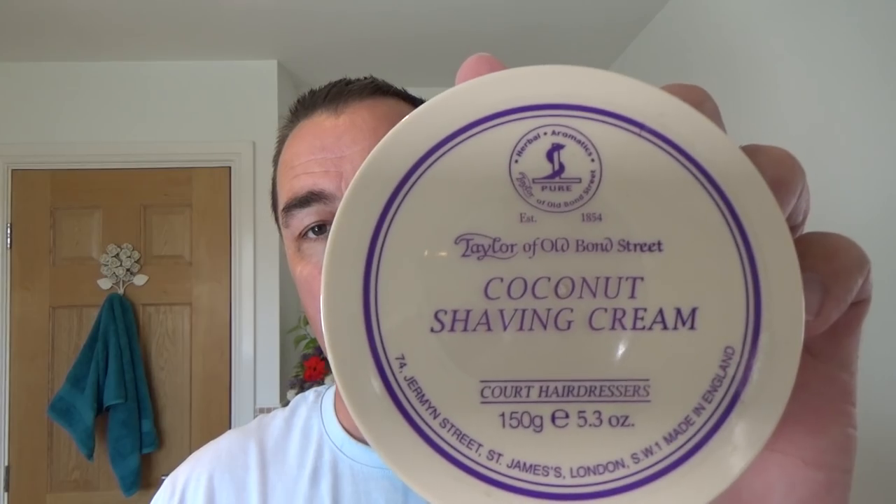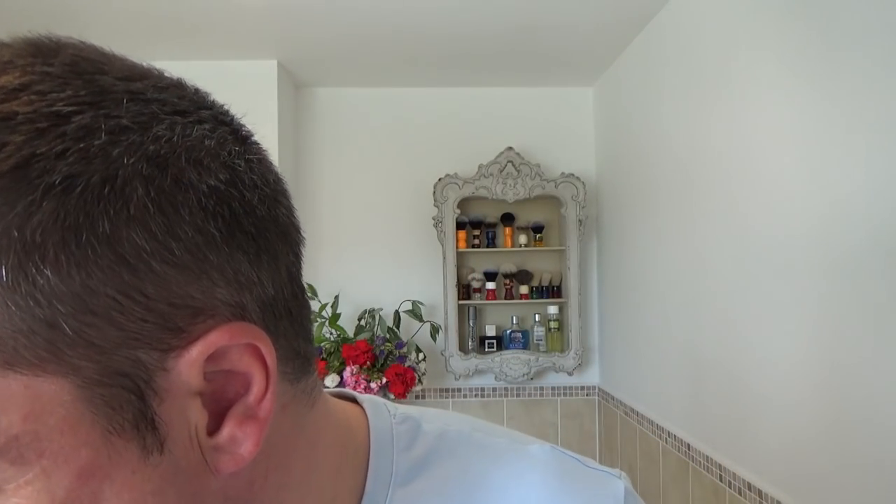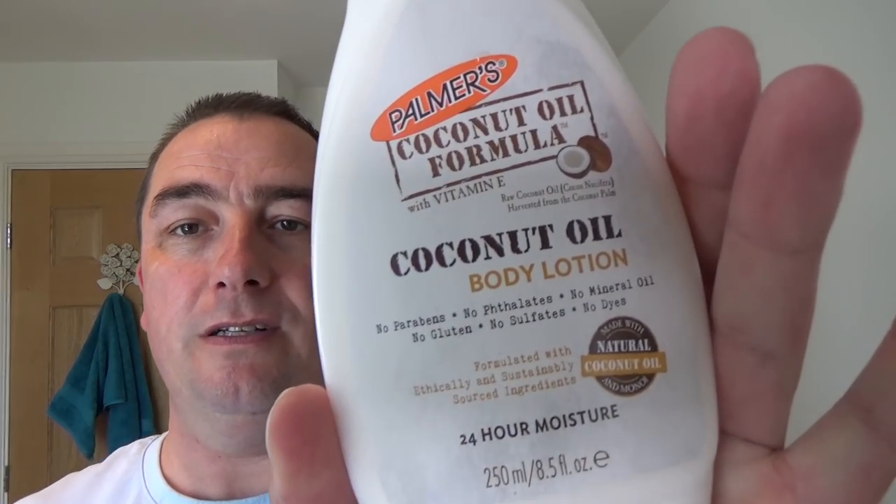We used the Taylor of Old Bond Street coconut shaving cream. Lovely - not used that for a while. And then to put the moisture back, I've tried this stuff - it's Palmer's Coconut Oil Formula Body Lotion. Really nice, quite thick. Feels nice and thick - a bit of an Arko-y type of feel when you put it on, if you've used Arko. Really nice, very nice indeed. And there's the finish. Fantastic.